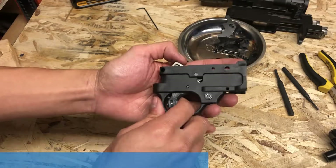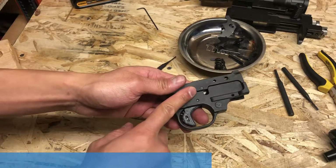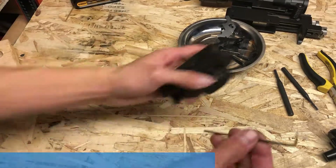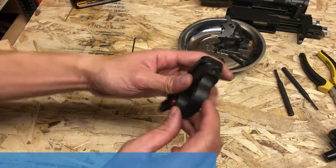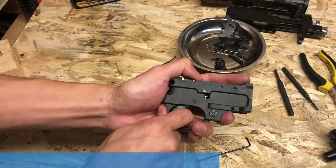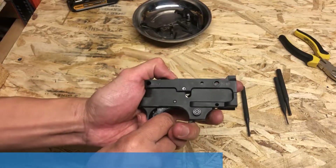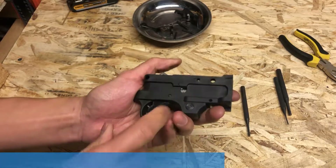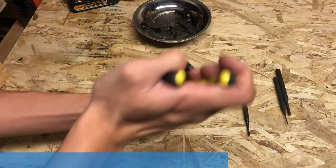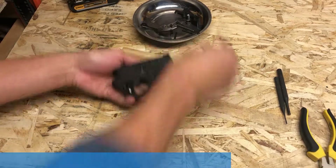I've already adjusted this before I filmed this video. To adjust the over travel screw, there are two ways of doing it: you can disassemble everything and slowly adjust the screw to your liking, or you can simply drill a hole in the back and access that screw with an Allen key. I chose to not drill through the end and just kept adjusting the screw a quarter turn at a time until I got it to exactly how I like it. Once the trigger adjustment has been set to your liking and function tested, we need to put all the internal components back together. We're going to start off by removing the hammer again and taking the hammer spring off.